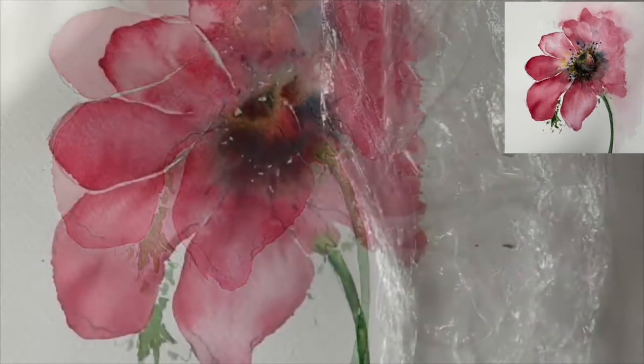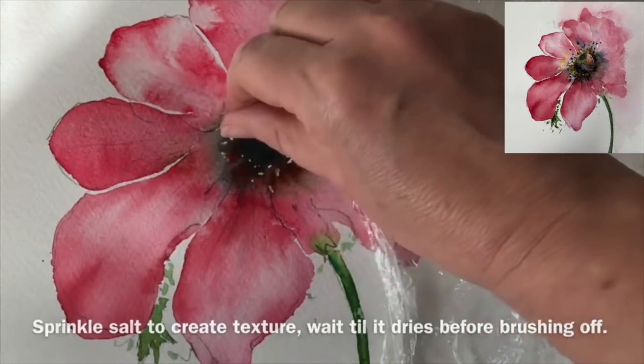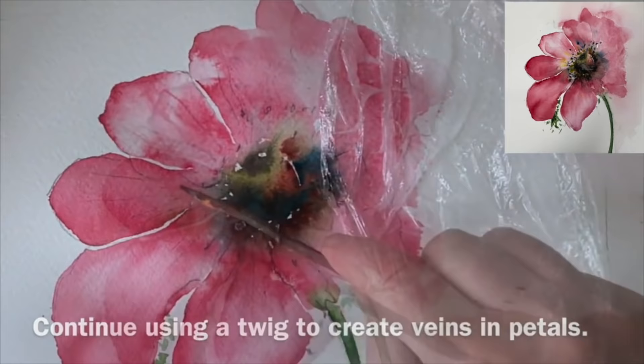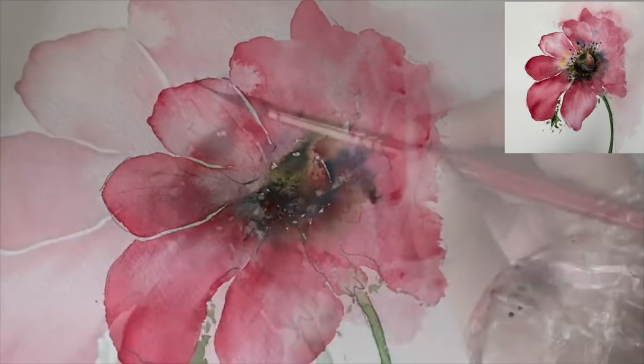Now I'm using salt on the damp paint - when it dries hopefully it'll create some lovely textures. I'm going back in with my twig to create some more thin lines for veins in the petals. I've given enough time now for my cling film to work - I'm just peeling it off and it creates some nice marks. If you want more definite marks just leave it on a little bit longer.